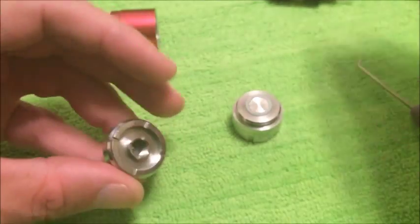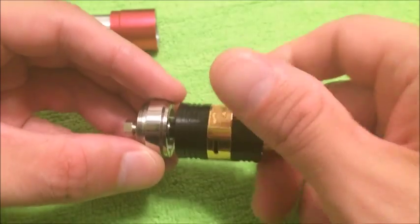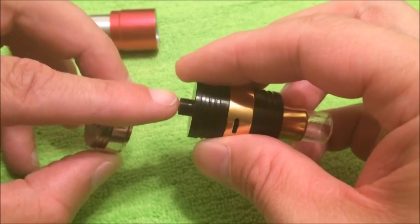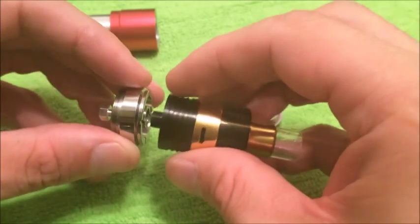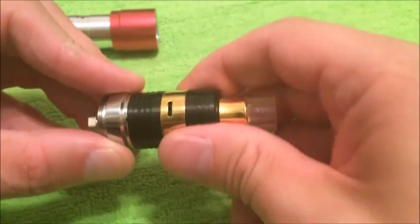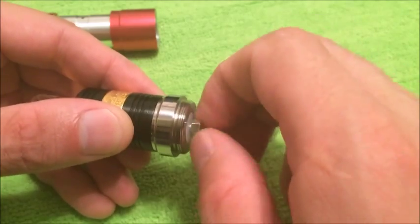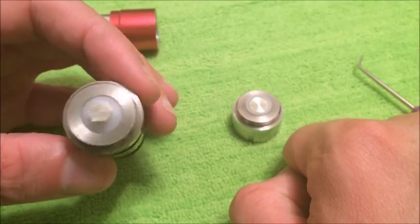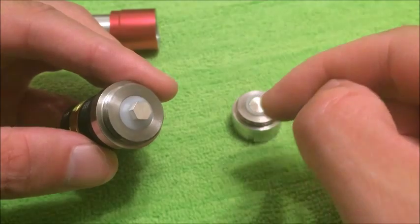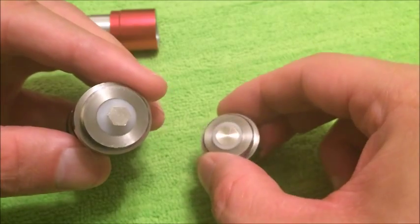See how it turns and adjusts further down — that's basically what you do when you put your atomizer on. Some atomizers have the 510 connection center pin sticking out a little bit, some are recessed. You can put any atomizer, tank, or whatever you want on it. Tighten this down right there, you've got connection. I try not to put my fingers on the silver plating too much because I don't want it to tarnish.